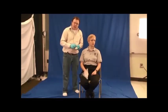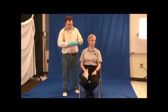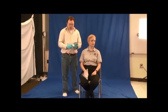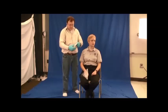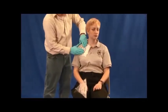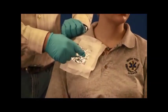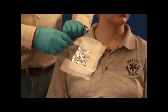When applying an occlusive dressing to a sucking chest wound, we create a flutter valve by taping down three of the four sides. This allows air to escape but prevents air from getting in. Air can escape from the flutter valve, but when the person breathes in, it will close off, decreasing the amount of air entering the pleural space and thereby hopefully decreasing the pneumothorax.